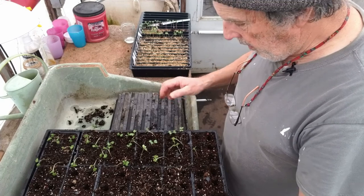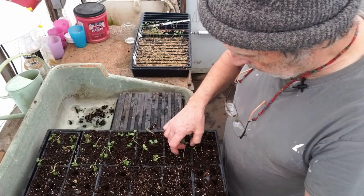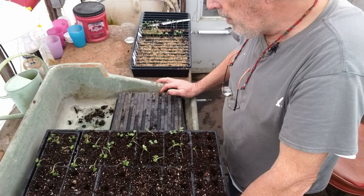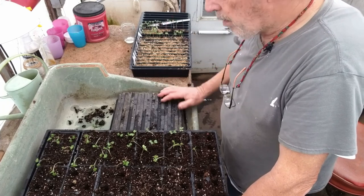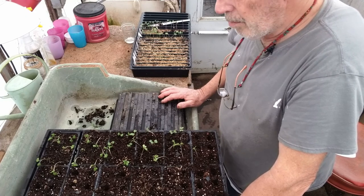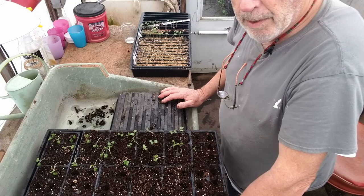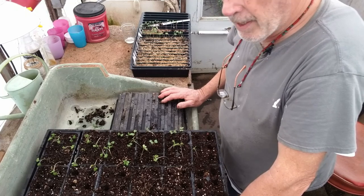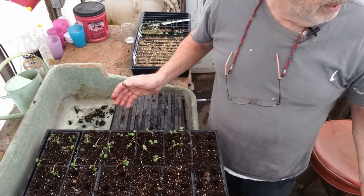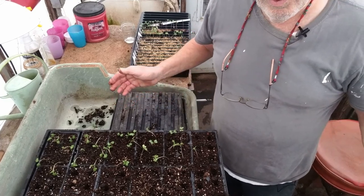They look like they've been really beat around, but in a day or so they'll perk up and be growing straight. Pretty short video today — I've got a bunch of these guys to do. I've got the brassicas to do, and I'll do the same thing with the multi-seeded lettuce — we're going to bump those guys up too, so that we make certain we have more than enough lettuce and spinach to start out our season.